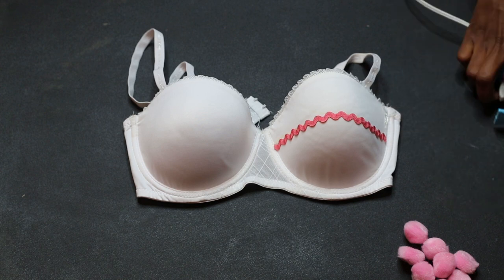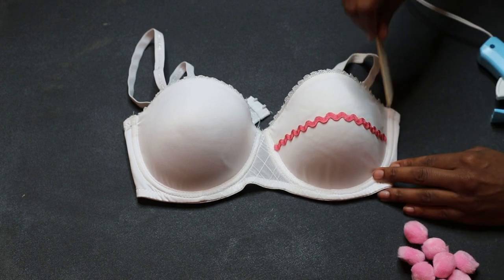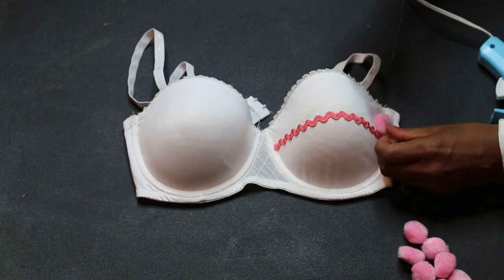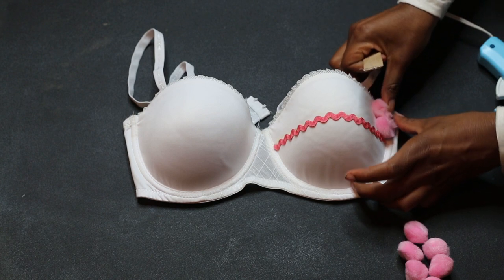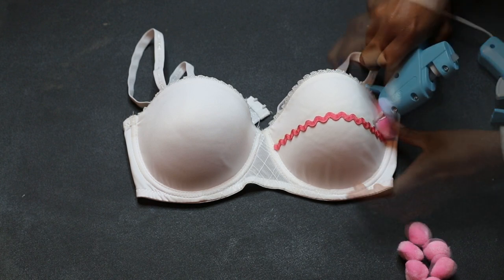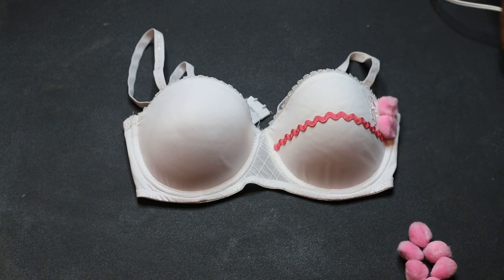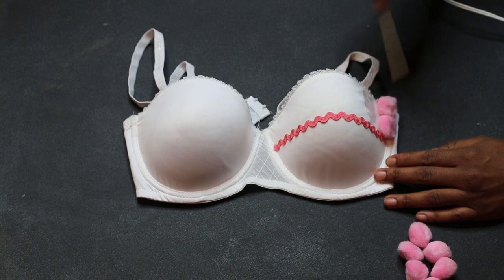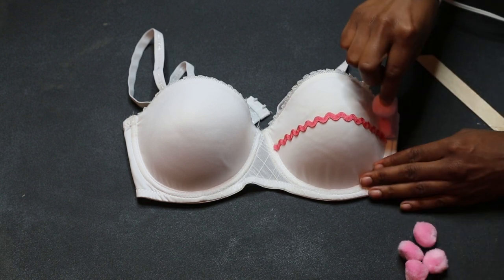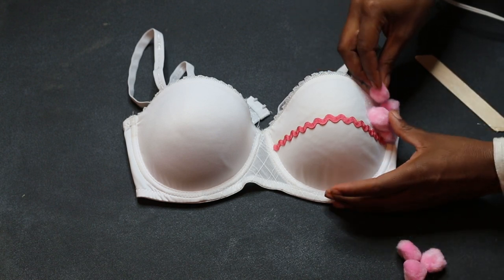What I did was I put the glue on with a glue gun and then I spread it out with a popsicle stick, because we're dealing with some really fluffy cotton balls and I wanted all of the ball to be adhered to the bra. It's important that when you're placing your pom-poms on the bra that you squeeze them as close together as possible to prevent any blank white spaces.